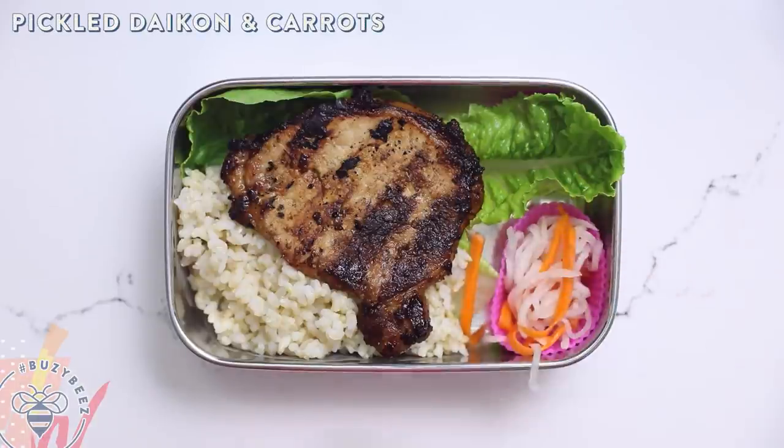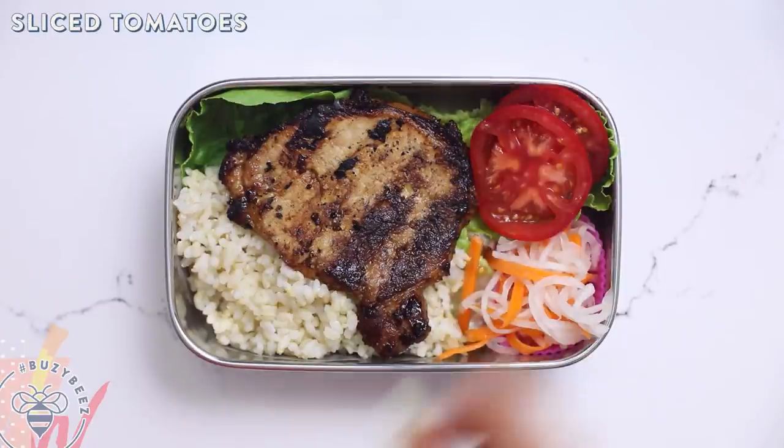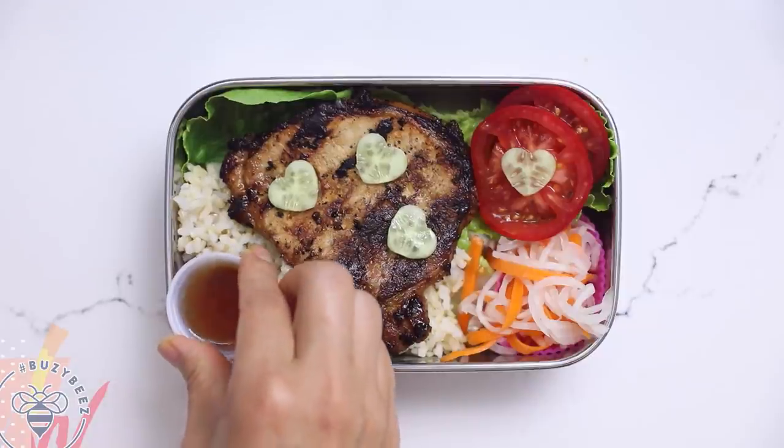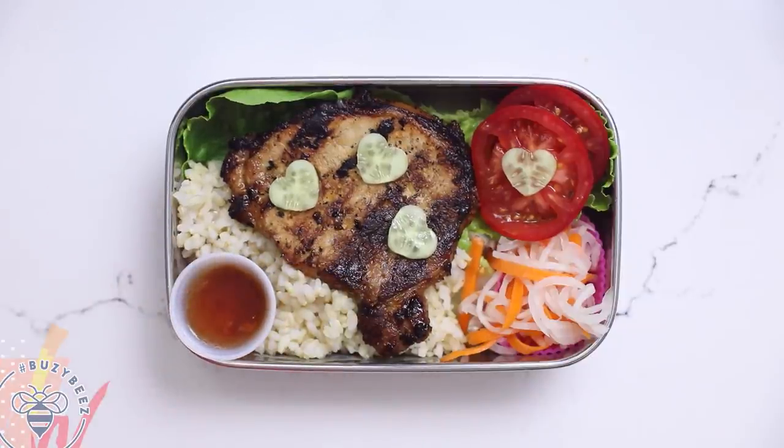Then I'll add some pickled daikon and carrots, some tomato slices, and some cucumber hearts. For a little more flavor I'm going to place a container of our fish sauce dipping sauce. This is how you traditionally eat this — it's called nuoc mam cham.